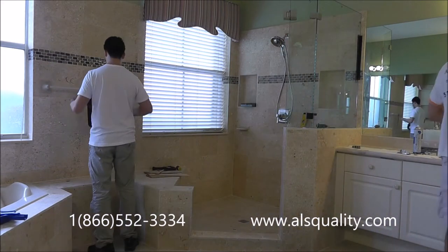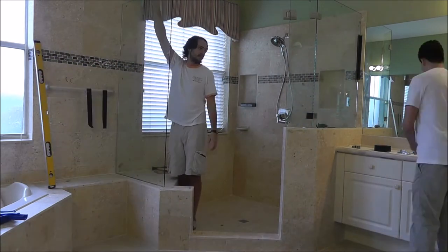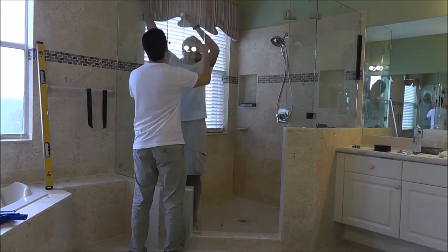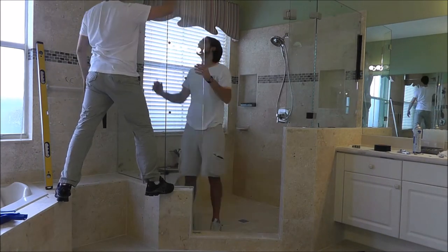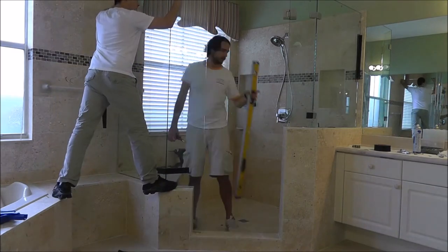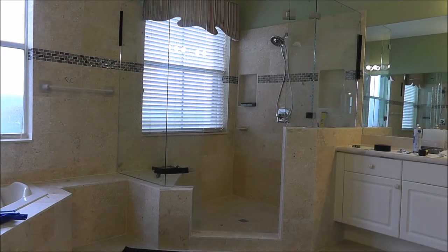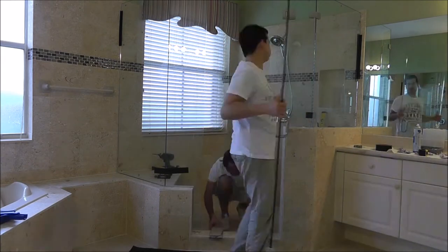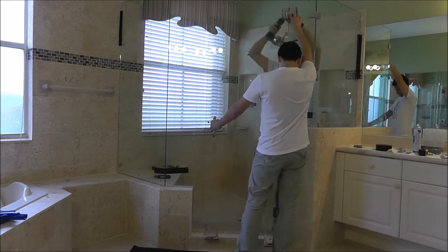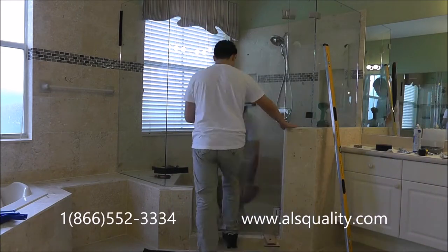We are installing this Neo Engo glass enclosure, and when we do these enclosures we don't design it with a header system or U-channel system. Basically the only thing you could call a frame is a U-channel that we put on this installation in particular on the left wall. Other than that, everything is done by clips and hinges, so there's no metal frame anywhere.